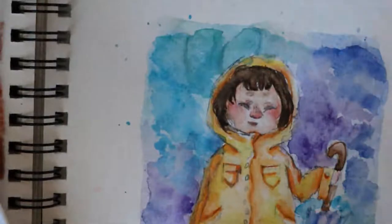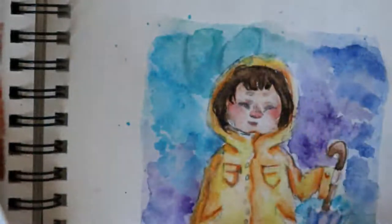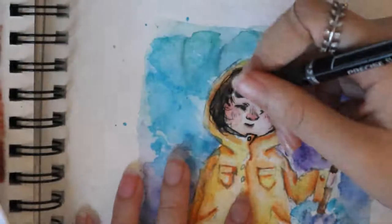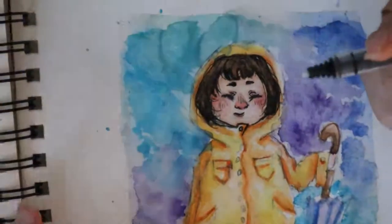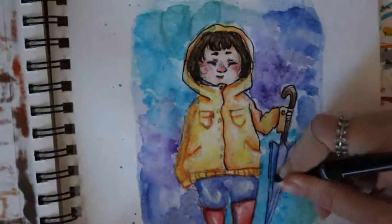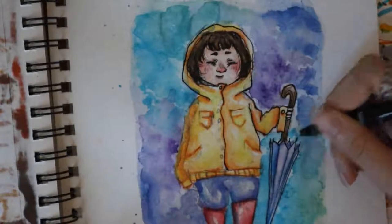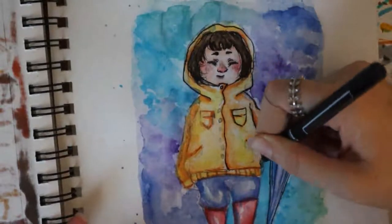Now I'm gonna start inking with my pen. It was a bit nerve-wracking to do this, especially after I already colored everything, because that means I could mess up even more.